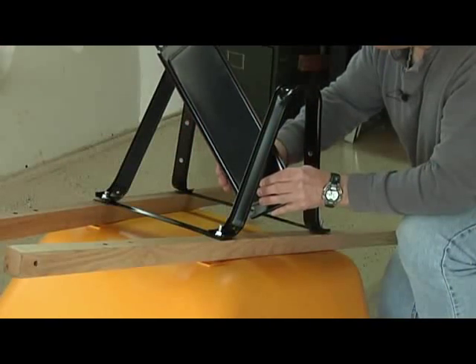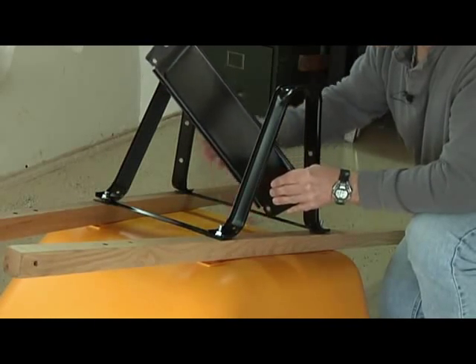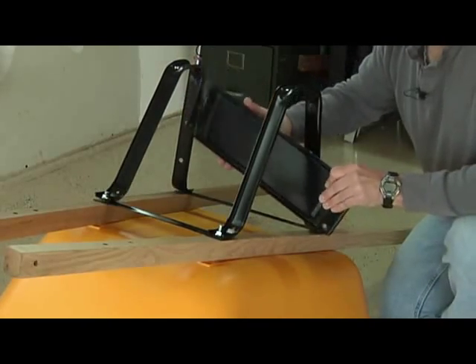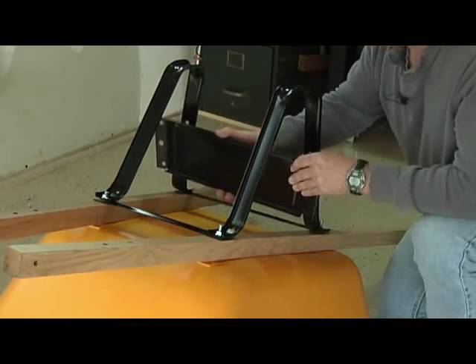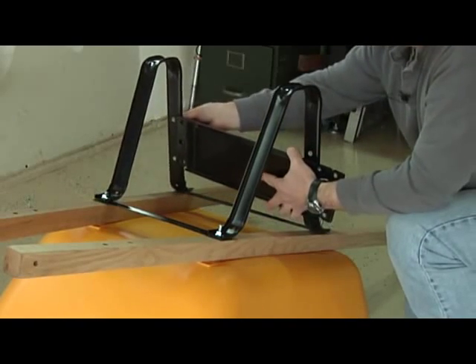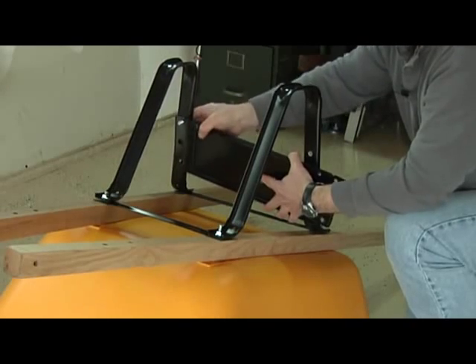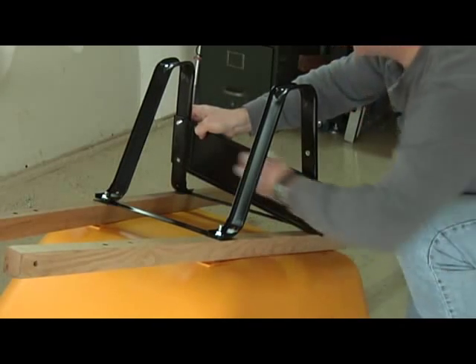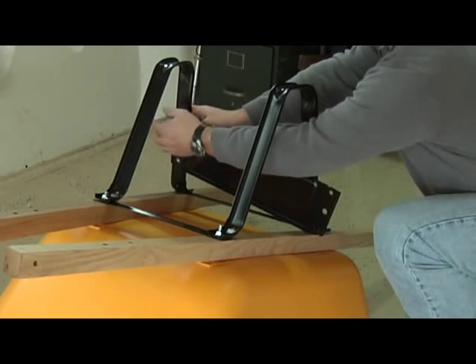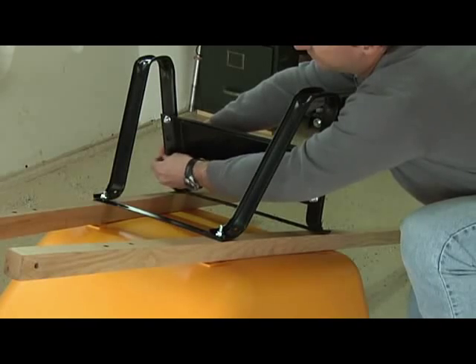The next step is to attach the leg brace. Make sure that the short side of the leg brace is oriented toward the bottom of the tray and the longer side is oriented toward the bottom of the legs. Simply place the leg brace against the back of the legs, and using a three-quarter inch bolt, push the bolt through the leg and then through the leg brace. Use one of the half inch nuts to loosely attach the leg brace. Repeat this three more times and you'll have your leg brace fully assembled.